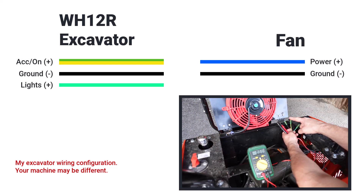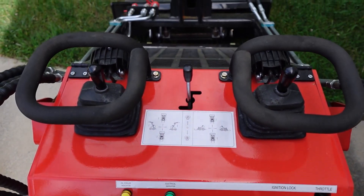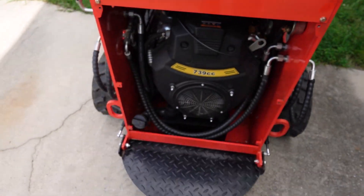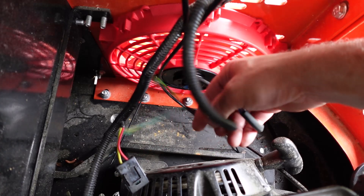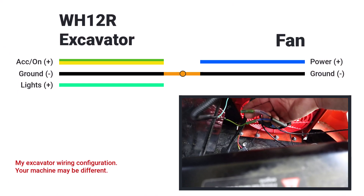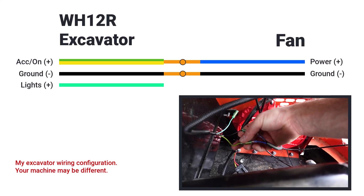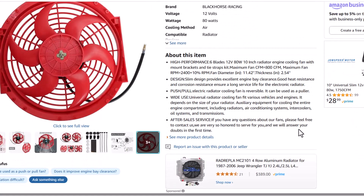The way I want to wire this fan is similar to how I did my LRT 23 — when the machine is on and the engine is running, the fan is on automatically with no thought required. So I'm going to use the black wire and the yellow wire with the green tracer. The fan itself has a black and a blue wire: the black wire ties in with the machine's black ground wire, and the blue wire connects to the power source — the accessory on the yellow wire with the green tracer.